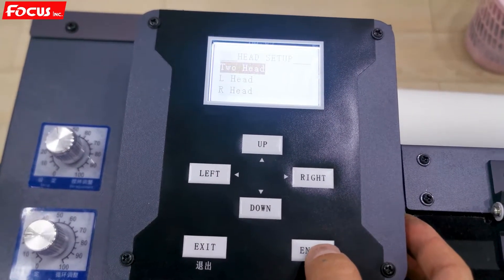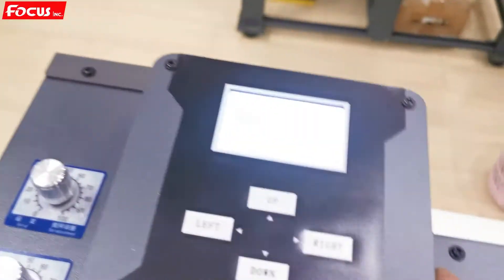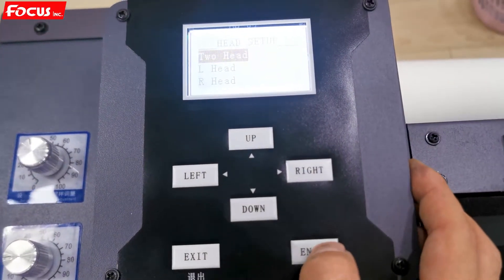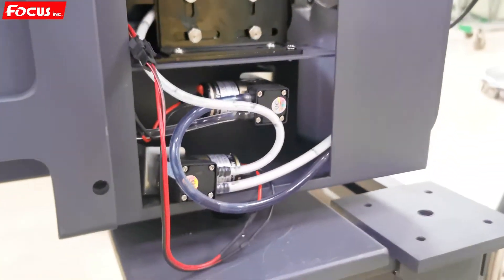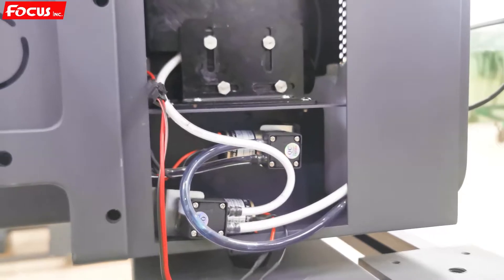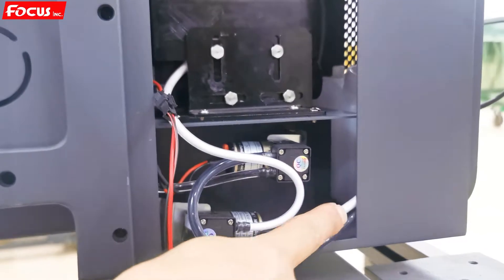We press Enter again to confirm. Then we start cleaning and we can see the capping station start to move up and begin pumping the ink. We can see the white ink coming out to the waste ink bottle.